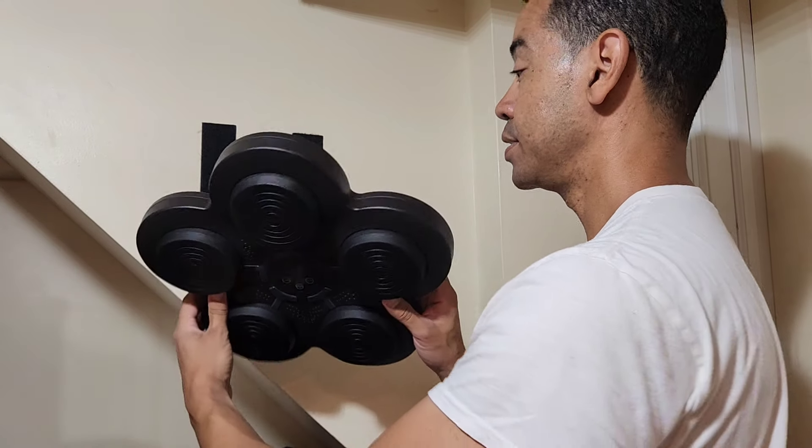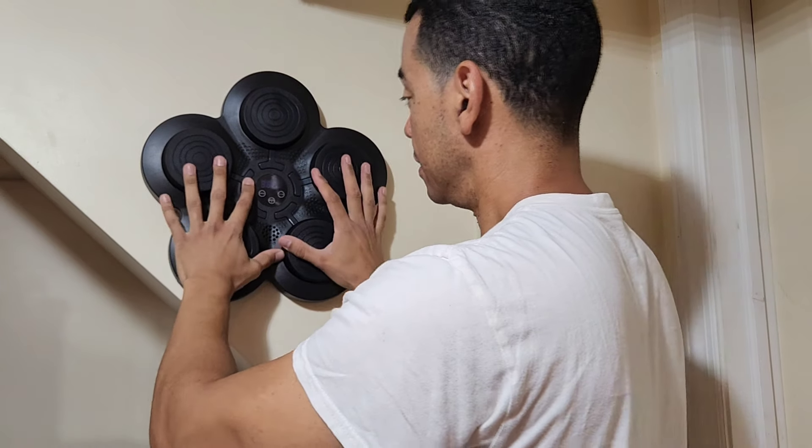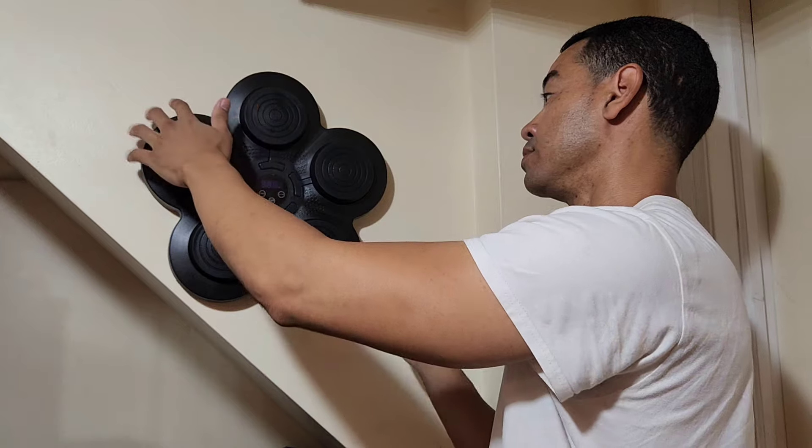So when you're ready to mount it, pick your spot, put it over the velcro, and it's stuck there — easy, one two three, and now you're ready to use it.